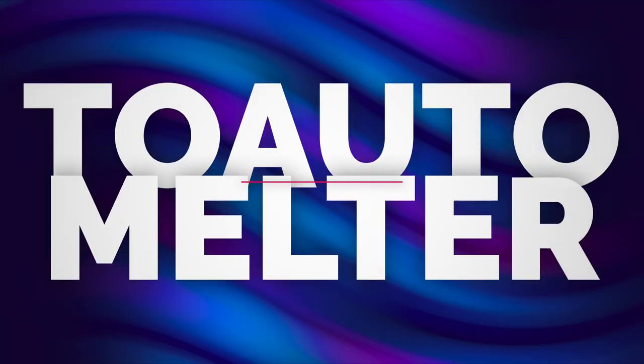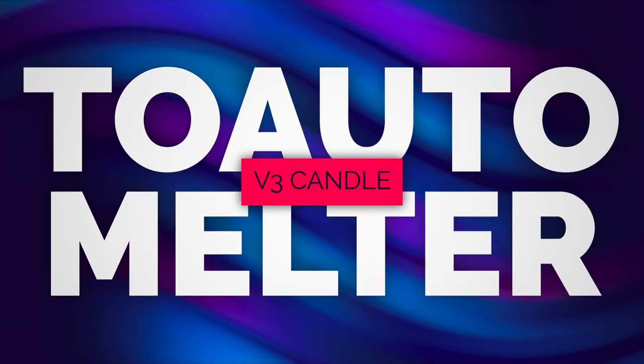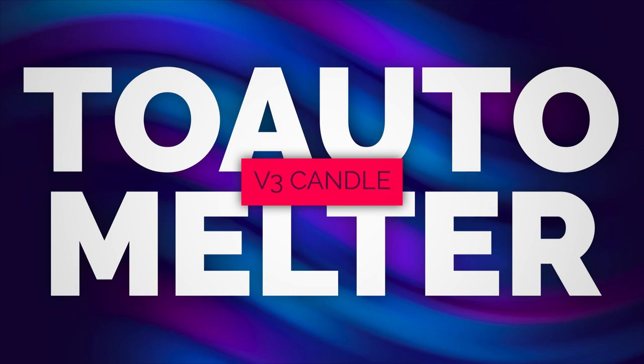Hello everyone, I'm Jeff Stanley with Stanley Hint Crafted and today I've got a new melter to show you. Welcome back to the channel. The melter I have to show you today is from a company called Two Auto and it's the Two Auto V3 Candle Making Melter.